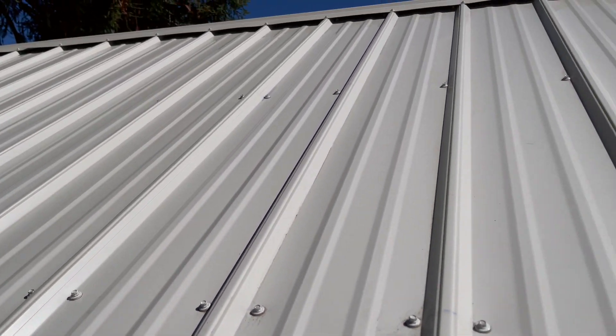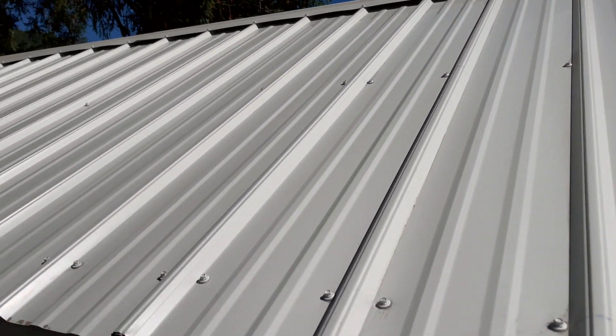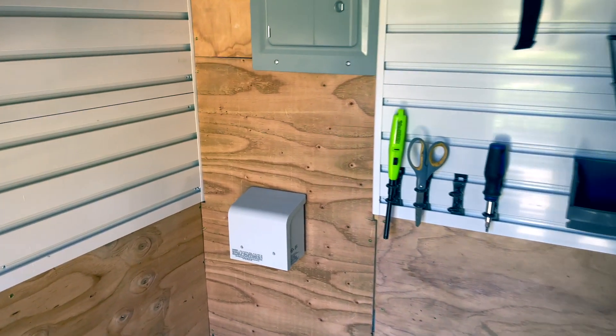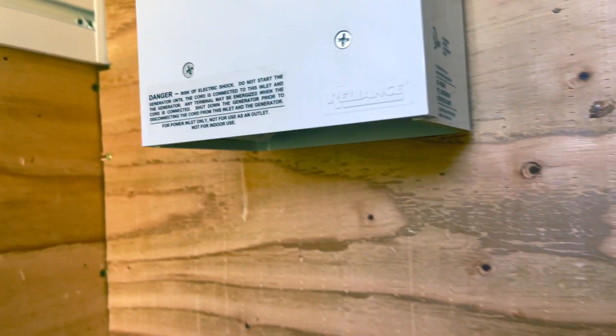I've got this nice metal roof that faces west, so I can throw a few solar panels on it. And I've got a great spot for a battery where I had wired in a 30 amp generator hookup when I built it.